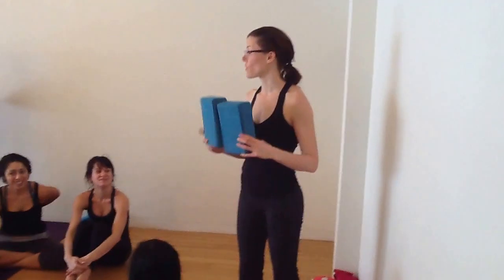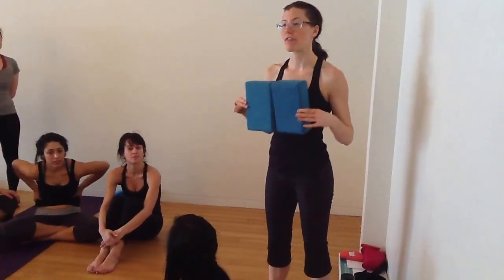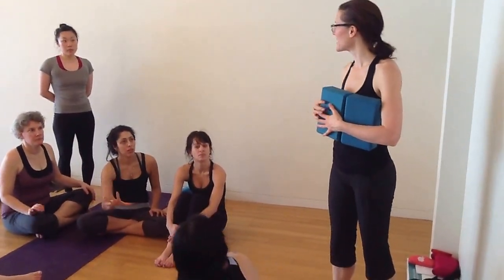This is a nice variation. We'll all try this because this is a nice modification for your students that have wrist issues and where the flexion at the wrist is a little too intense in this pose.